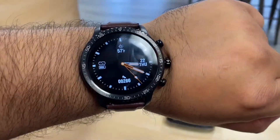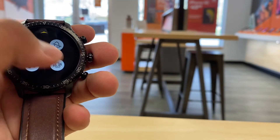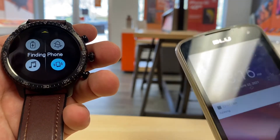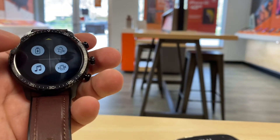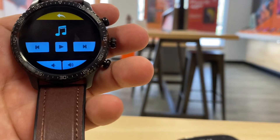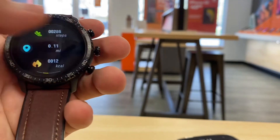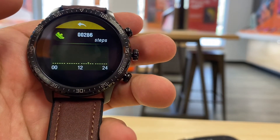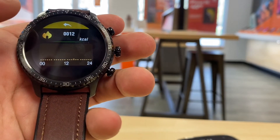One feature I really liked is 'Find My Phone' — you press it and it makes your phone ring. There's also a music player control: if you have iTunes or Spotify playing, you can play or pause from the watch, which is pretty cool. It also shows how many steps you've walked, and if you tap it you can see your progress and calories burned.